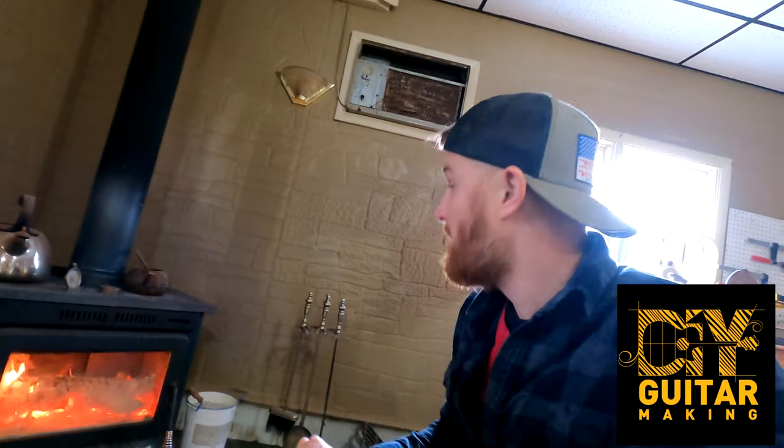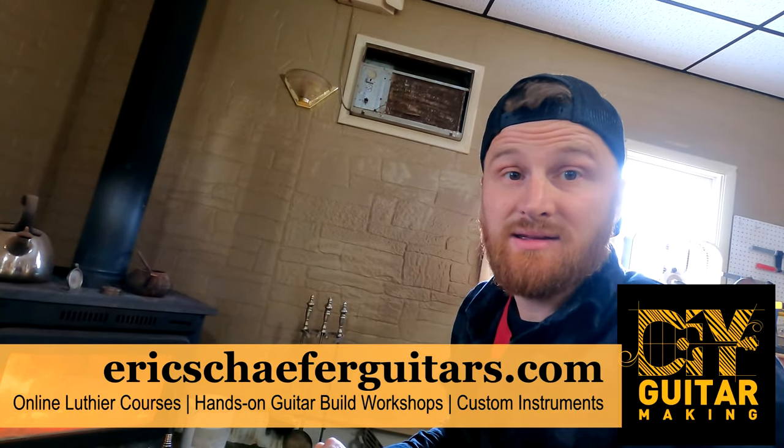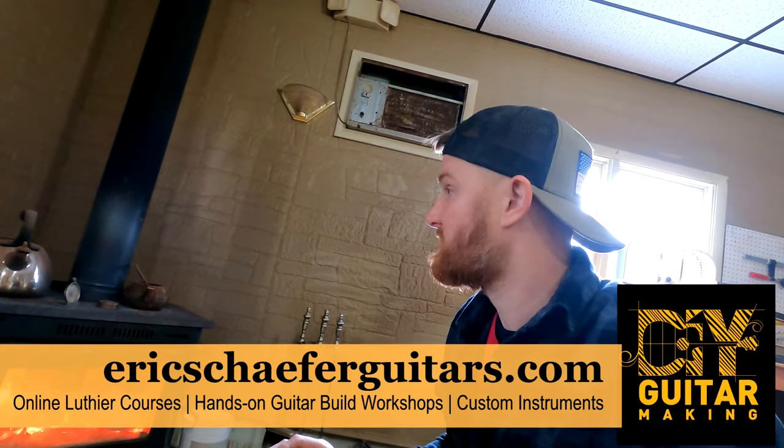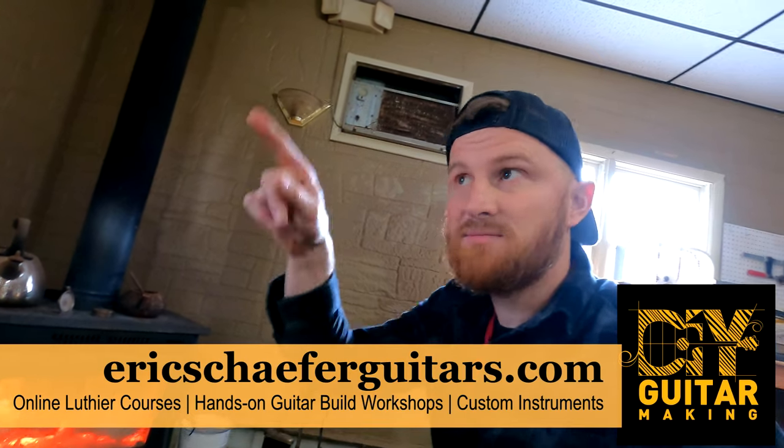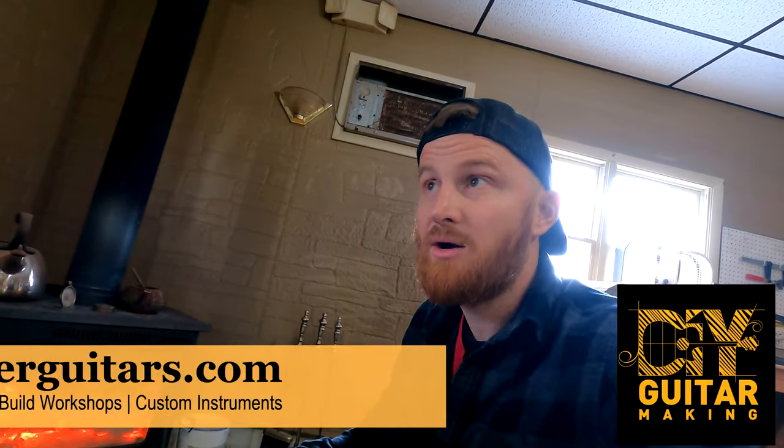Hello friends, welcome back to DIY Guitar Making. I'm here in the shop with the wood stove going because it's cold outside - got to keep the shop warm, plus it adds a little ambiance which I like. I'm going to take you around the shop and talk about what I have going on currently, some of my current projects, and most importantly the two guitars I'm going to be building next.